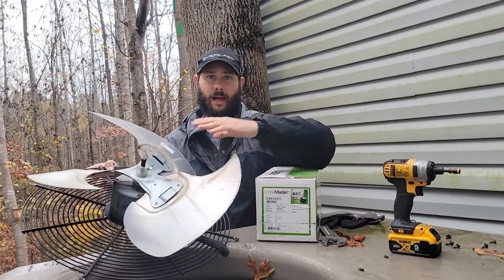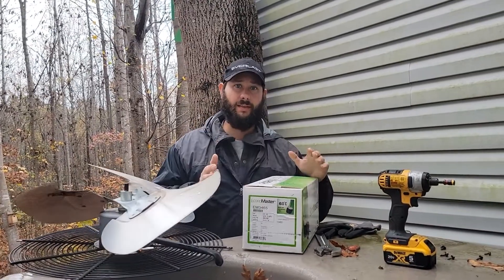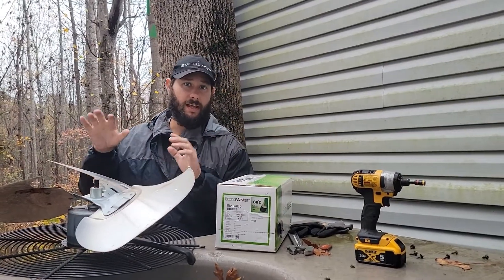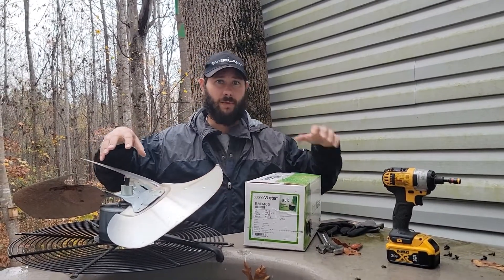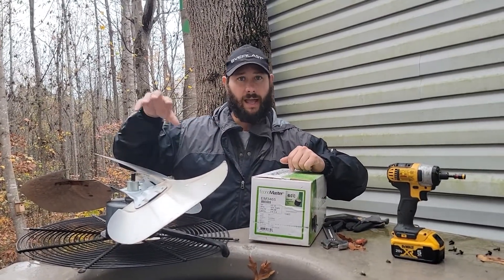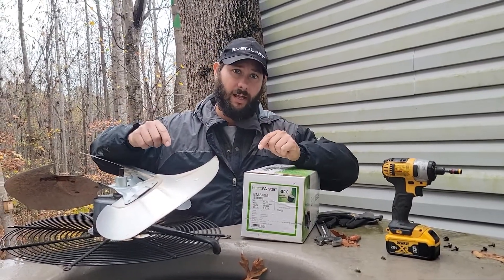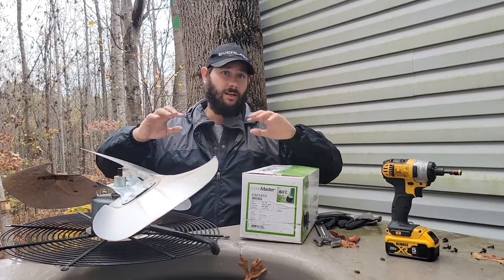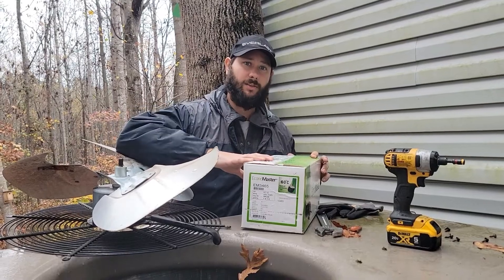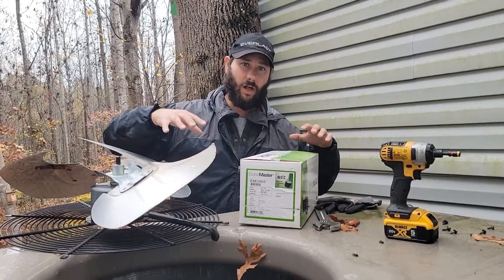How do you replace an ECM type outdoor motor and module with a regular PSC motor? Today, that's what I'm going to be doing. The reason I'm using a PSC motor instead of the ECM type motor with module is because of the price. This unit is one year out of warranty, and the motor and module originally installed is around $1,500. The customer really can't afford that — it's too expensive and out of their budget, so I'm going to install a PSC motor and we're going to be around $300 installed today.